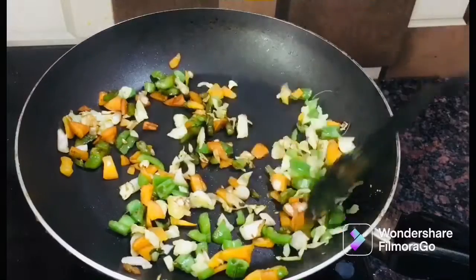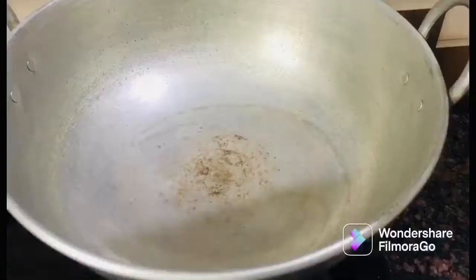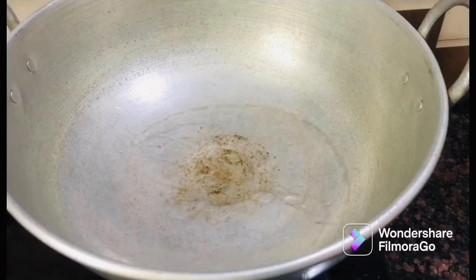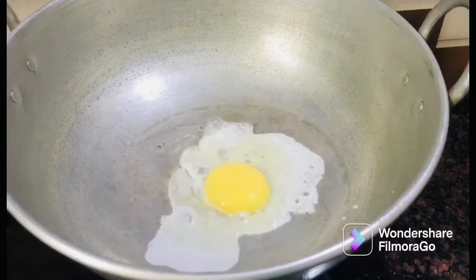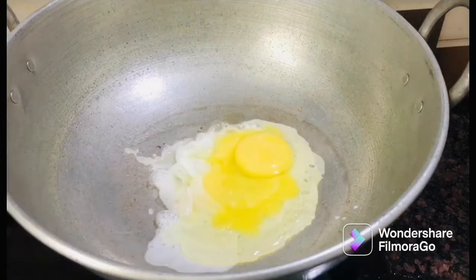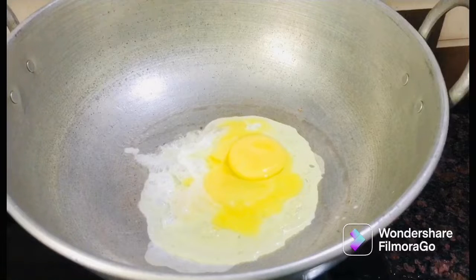Add some pepper powder. Reducing a little pepper.